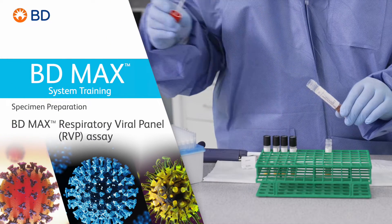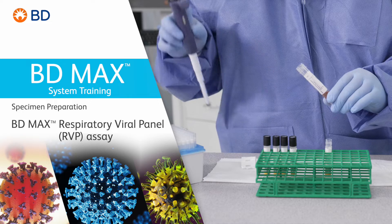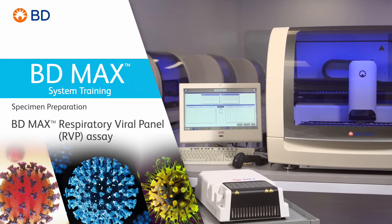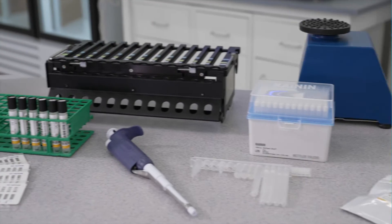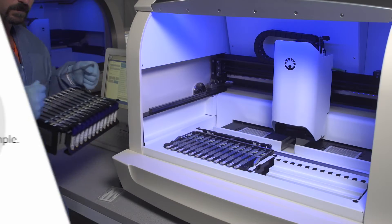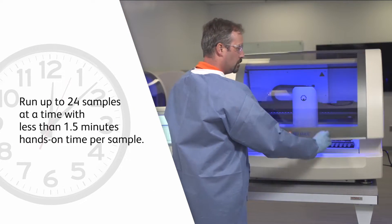Welcome to the training video on the basics of proper sample preparation for the BDMAX Respiratory Viral Panel, SARS-CoV-2, Flu-A, Flu-B, RSV, processed on the BDMAX system. The BDMAX system offers you a simplified and automated workflow, allowing you to run up to 24 samples at a time, with less than 1.5 minutes hands-on time per sample.